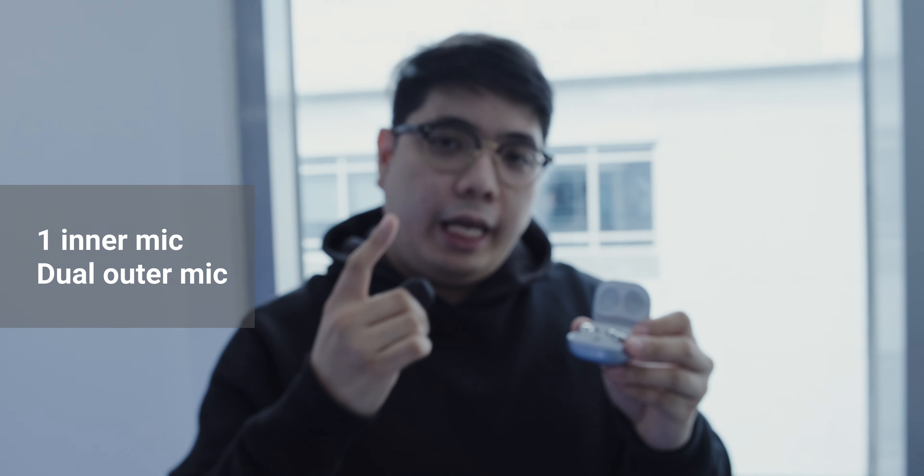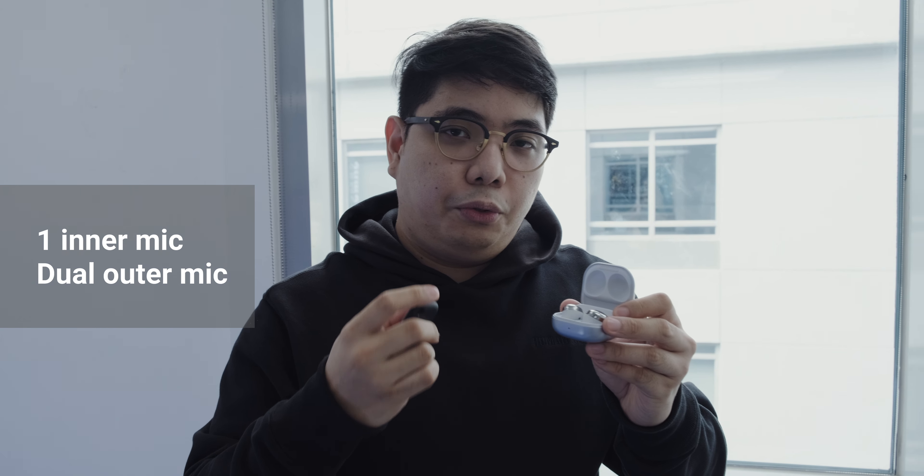Hey guys, welcome back to the GizGuy channel. In this video we're going to be looking at the Samsung Galaxy Buds Pro and the Samsung Smart Tags. These are the new accessories from Samsung, and we're going to take a look at the new truly wireless earphones first.